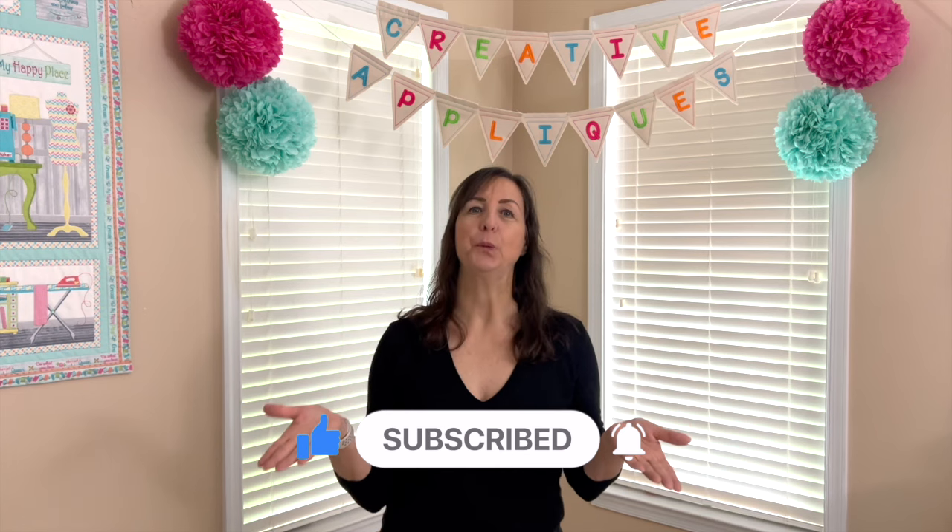I thought I'd pop in here today really quickly to ask for your advice. I need some help. So do you think you could help me?